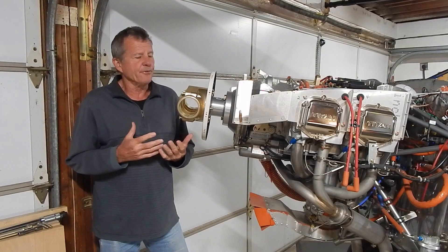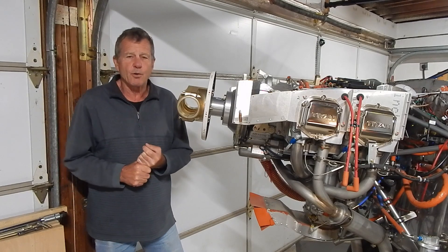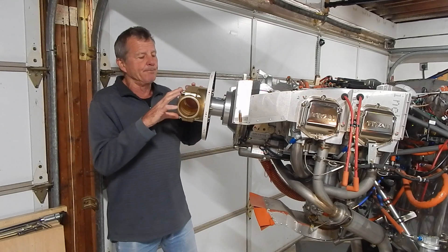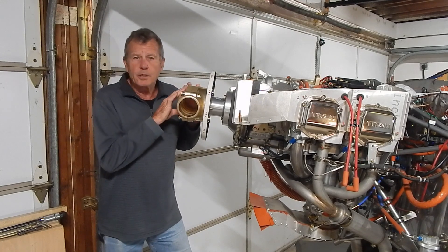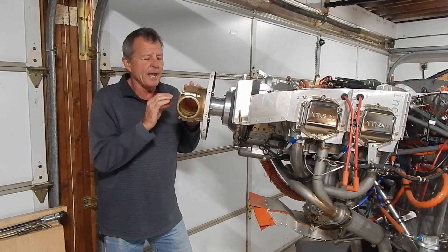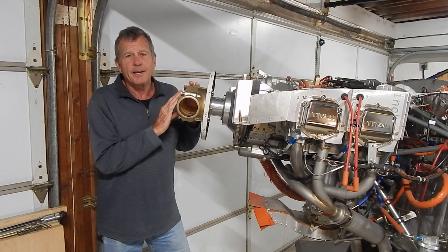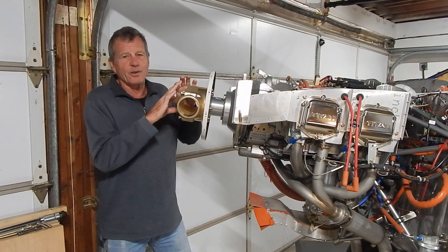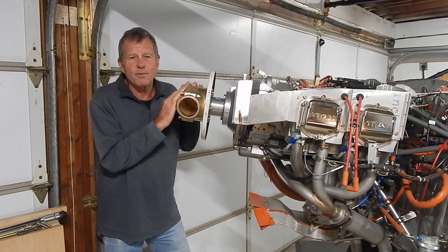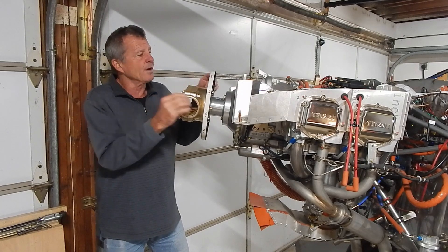There have been about four theories floated, now dwindled to two more common ones. The first theory was that the bolts were not being torqued properly. This has been largely dismissed — the people involved are familiar with torquing and did it properly, and it seemed unlikely that the problem would only occur on these hubs versus others.